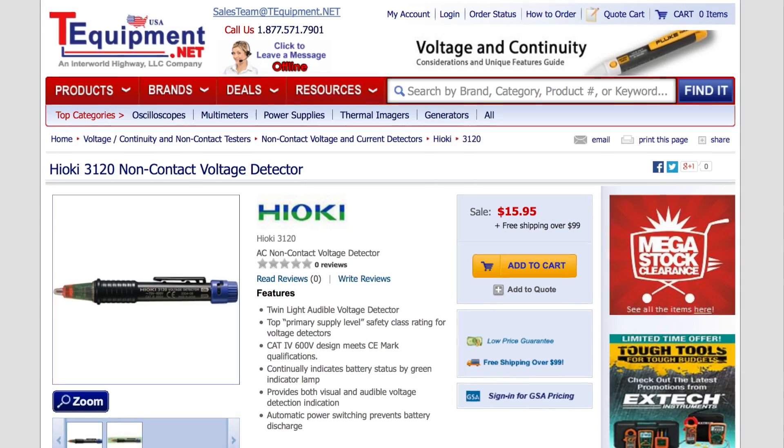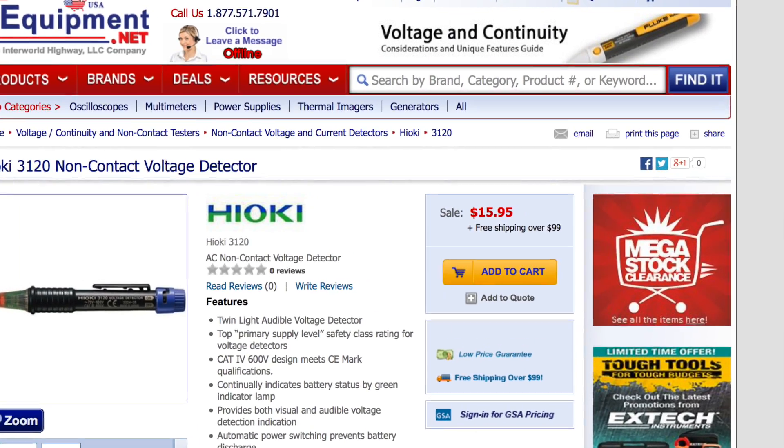I think the best part though is the price. It's very comparatively priced to other really cheap voltage detectors that you could buy from a big box store. And considering it's so much better constructed and so much better quality — made in Japan by a company that's really dedicated to building professional electrical testing equipment — I think you can't go wrong. I picked mine up for 15 bucks and honestly, that's a fantastic value.